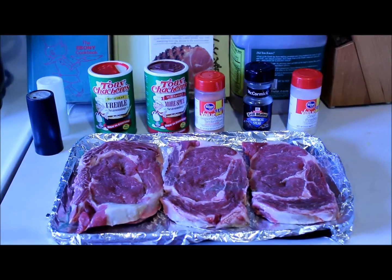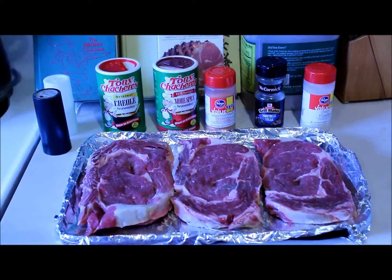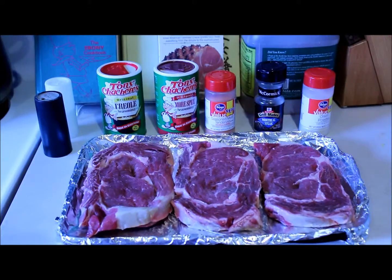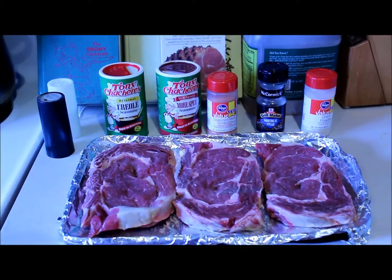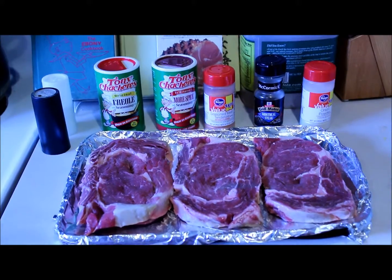I just wanted to show you all the ribeye steaks I got for dinner tonight. I have washed them and placed them on the broiler pan, and I have pierced them already with a fork so that the meat tenderizer that I'm about to sprinkle on